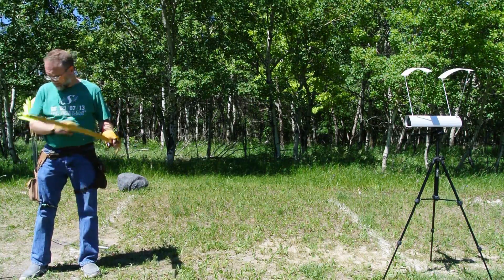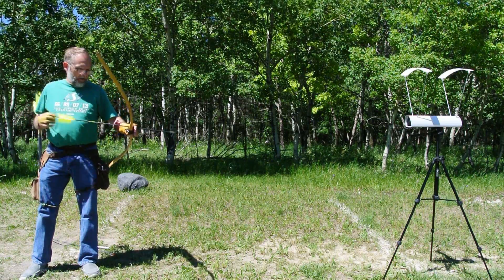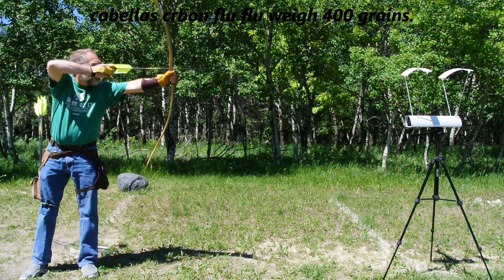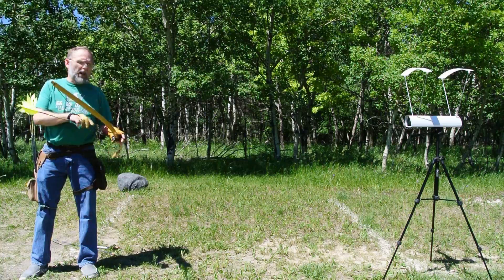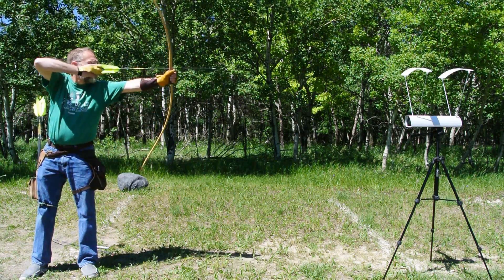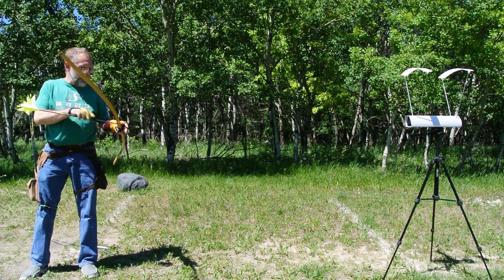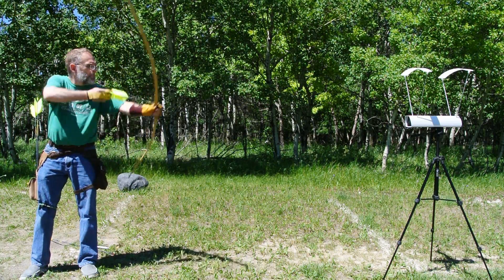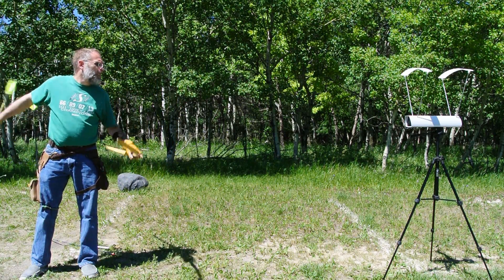152! Falling out of my quiver, too. I'm going to have to weigh these arrows and find out exactly what they weigh, because I think they're a lot lighter. 142! That sounds better. 147! 146!